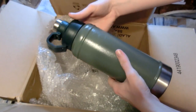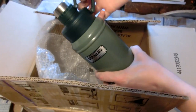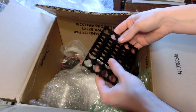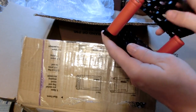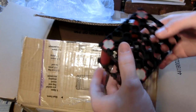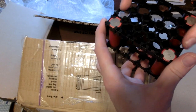Oh, a thermos — nice. I wonder if this could hold liquid nitrogen. Oh, there's the 18650 holders — that's interesting. So they're just meant to hold 18650 cells. It's kind of neat, although I'm not a huge fan of this design because I like them being pushed over a little bit so they fit better.